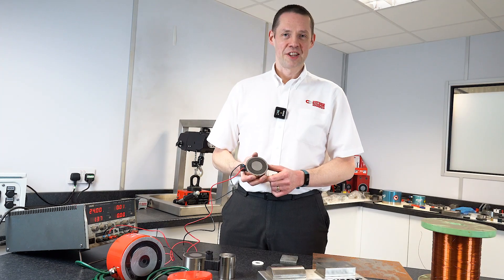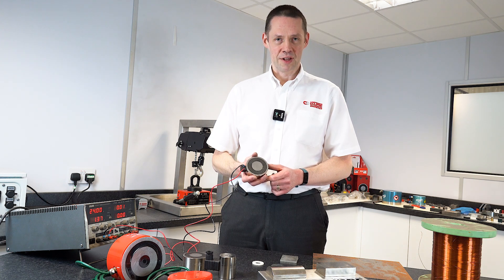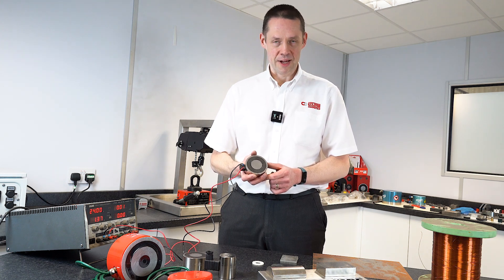Our Energize to Hold and Energize to Release Electromagnets are designed for use with our armature plates, and the pull forces are given with those armature plates in use.